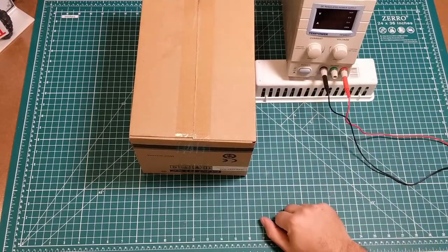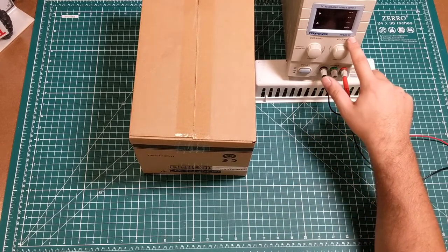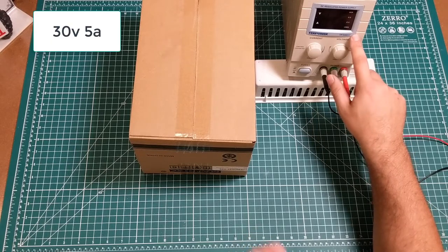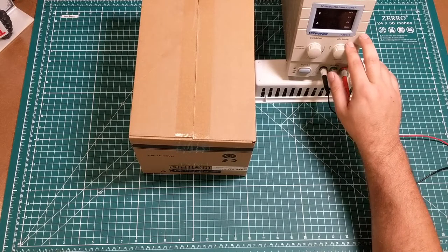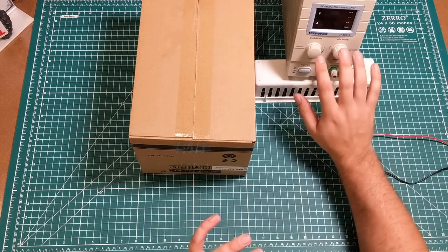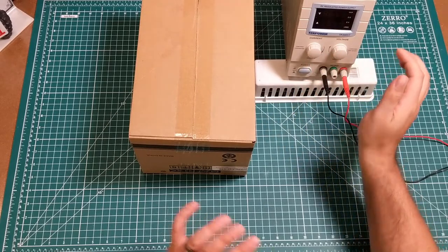My normal bench power supply doesn't make it into my videos very often, but this is a TechPower TP3005T — I believe it's 30 volts, 5 amps, maybe 60 volts, 5 amps. I don't take it much above 18 or 24 very often. This is my normal power supply — it was a gift and I absolutely love it. My wife bought it for me for Christmas last year. The UI is a little weird with the pushing and locking, but this is what I've been using and will continue to use in America.